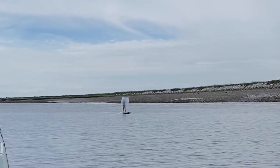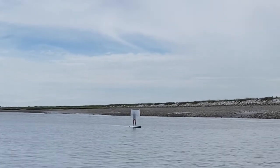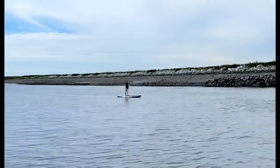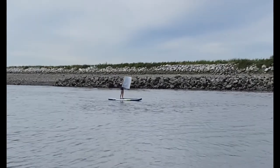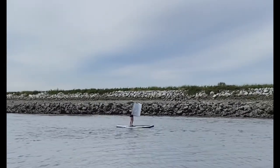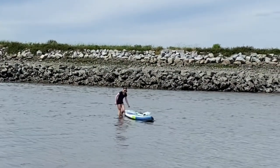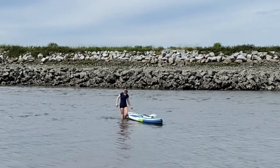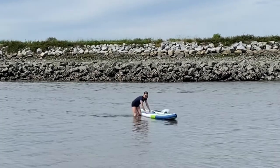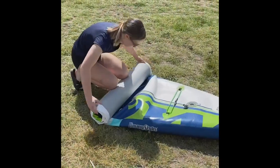Now I got it standing up and it's going quite well. There wasn't too much wind out but there was enough to move me. One thing that I missed that I should have done was check the tide. The tide was very far out — as you can see, I'm walking literally in the middle of the channel slash river thing — and it was quite a hassle getting out there, but once you're in the middle it was all good.